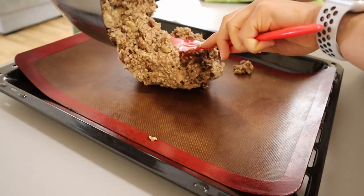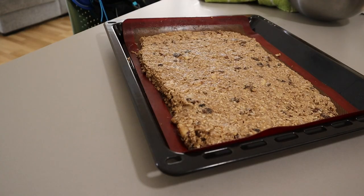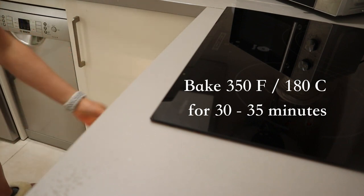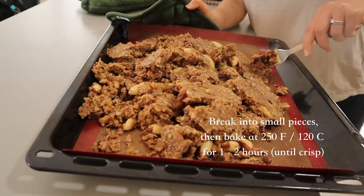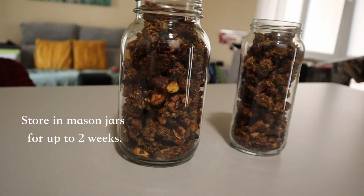For the baking process, we're gonna spread all of the granola into a large chunk on a baking tray. We will bake it first for 30 to 35 minutes at 350°F / 180°C, and then break it into small pieces, lower the heat, and bake it for another hour or two until it's really nice and crisp. It will cool a lot and crisp up further when it's out of the oven.